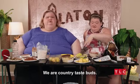Which one of these would you continue eating? The chips, the beans, the sausage — this stuff. And the vegan sausage. So which stuff would you say throw in the trash? Over half of it. We are country taste buds. Thank you guys for watching and continue watching us on A Thousand Pound Sisters on TLC.